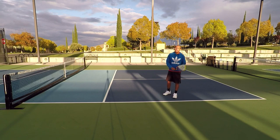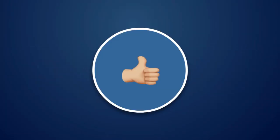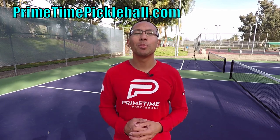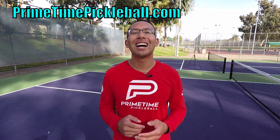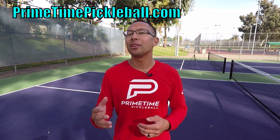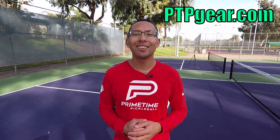Hopefully this helps you out. Go out there and practice and thanks for joining us in this video. If you enjoyed this video, please give it a like. Thanks so much for watching. For more free video lessons, please visit primetimepickleball.com. But before you head on over there, make sure you subscribe to our YouTube channel so that you don't miss out on any future videos. Also, for Primetime Pickleball shirts like this and other great apparel, please visit ptpgear.com.